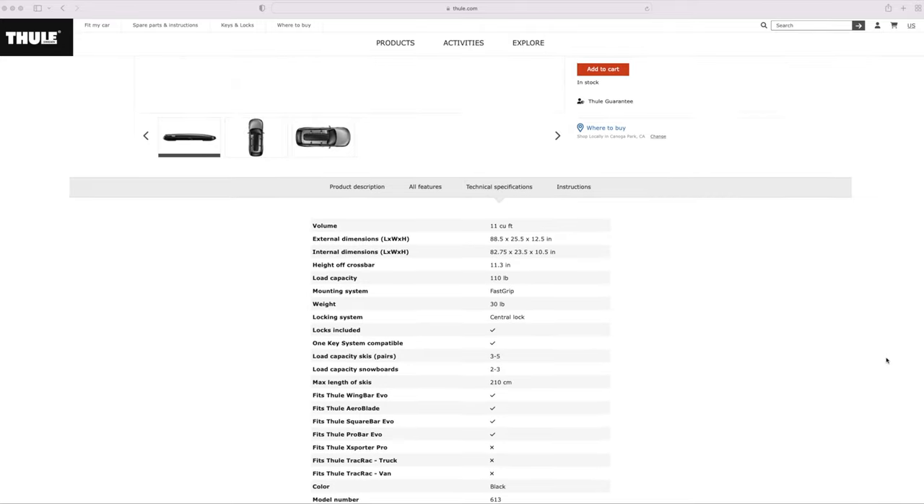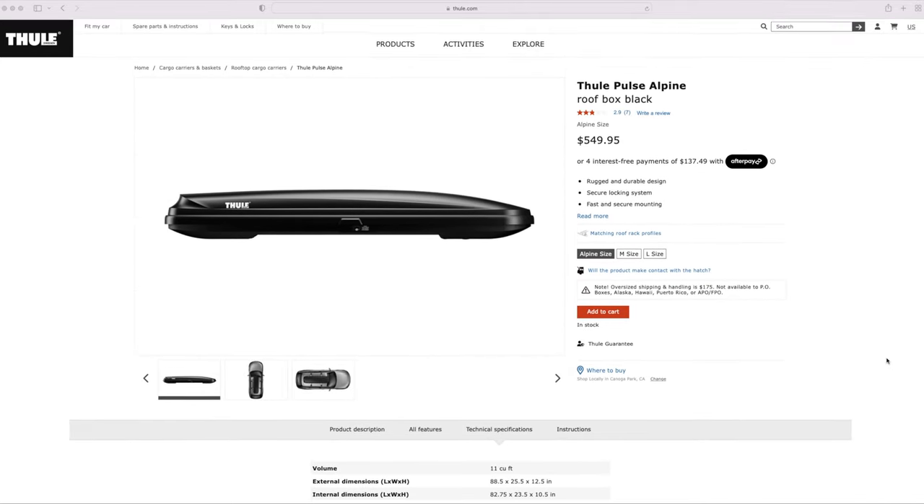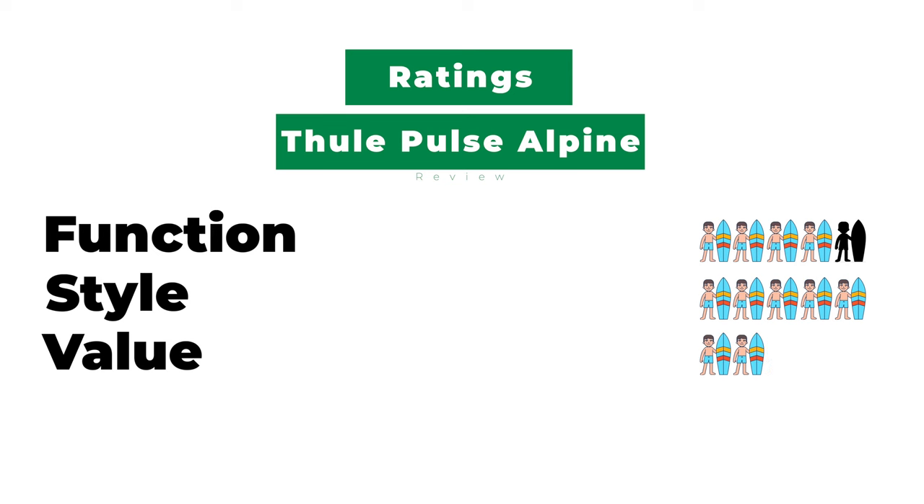Okay, finally, value. Thule has this listed for $549. Is it worth it? Well, that's up to you and your situation. But for me, 100%. I can bring my surf gear on any road trip we want, without sacrificing space or comfort. Absolutely worth it.